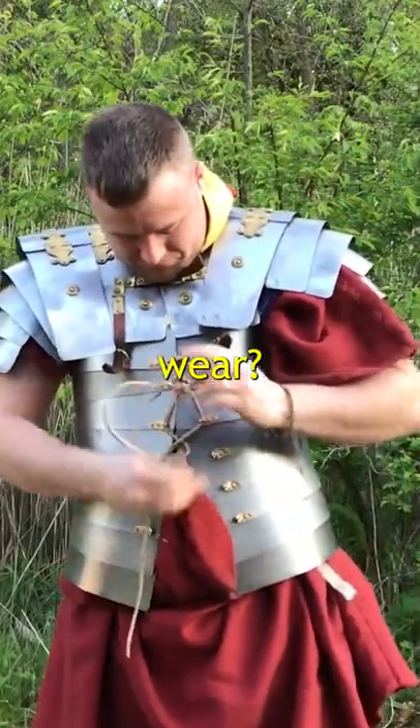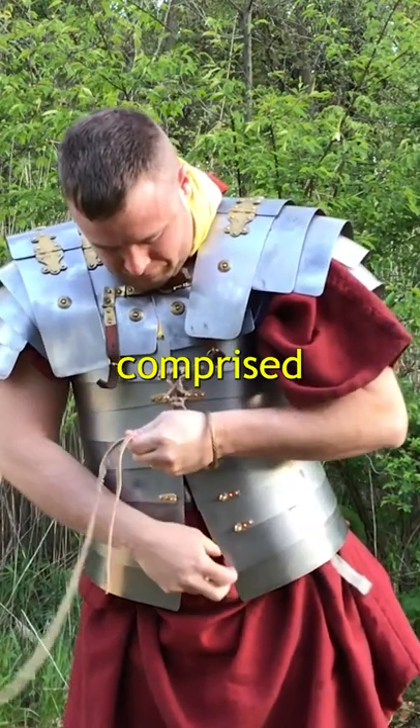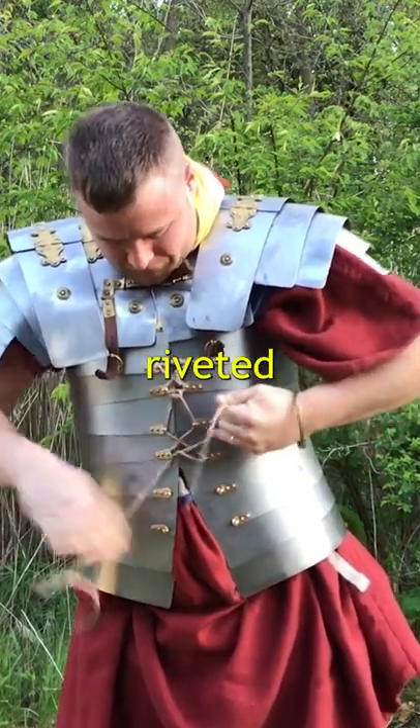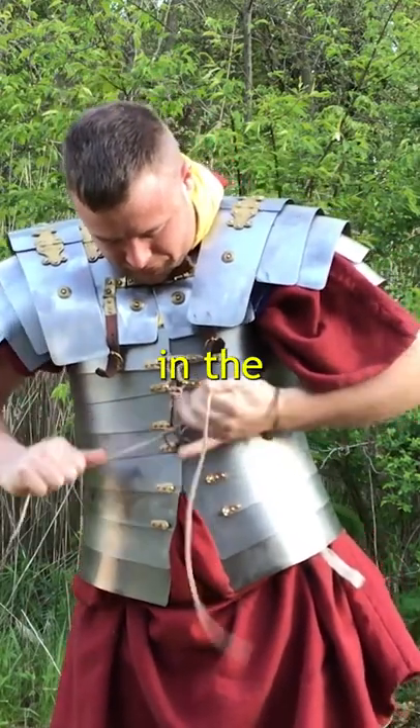What armor did legionaries wear? Most of us are familiar with the Lorica Segmentata, Roman armor comprised of metal strips both tied and riveted together. However, in reality this armor type was never the norm in the Roman Empire.